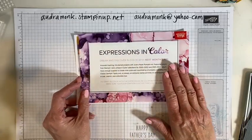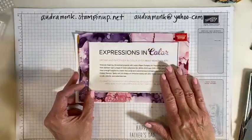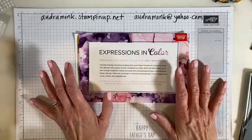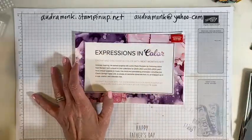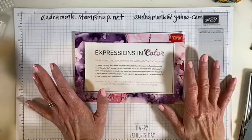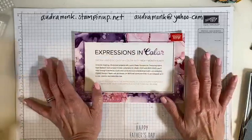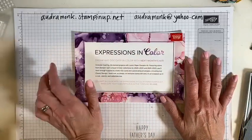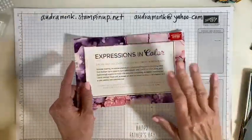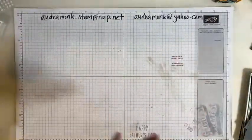Speaking of Paper Pumpkin, I'm going to do a virtual Paper Pumpkin craft night, usually the last Thursday of the month. We did one last night and had a couple of friends show up — it was super fun. If you're a demo or a customer, it's fine — there's no pressure. If you don't have a Paper Pumpkin kit you can craft whatever you want. I'm going to keep that on the schedule. If you want next month's kit, you need to subscribe by the 10th.